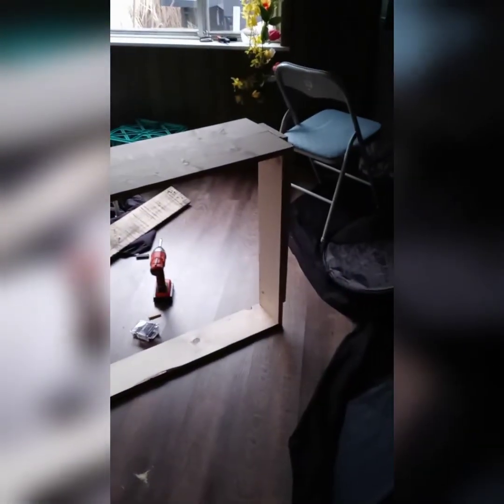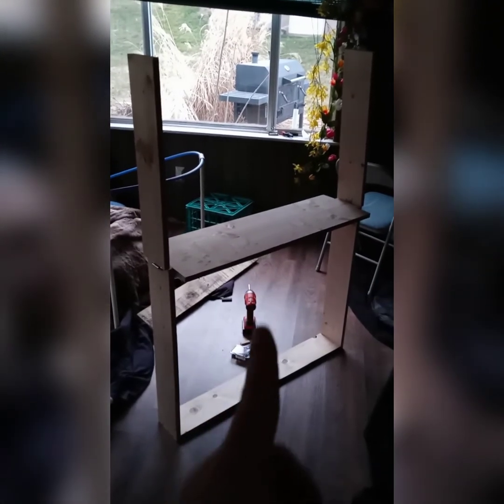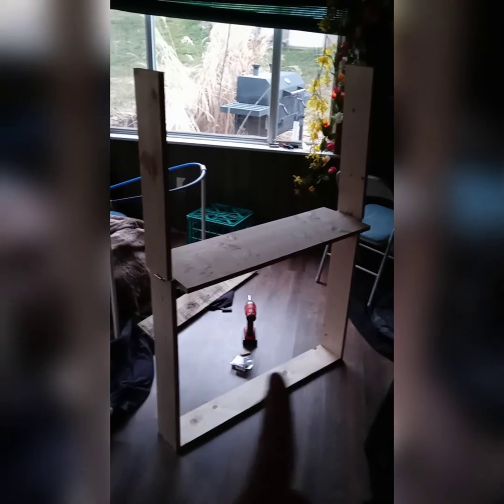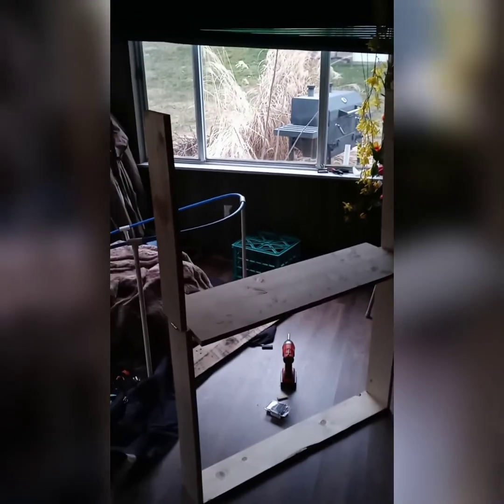I'm losing light fast, but this is what it looks like with both sides down. The sign will go in the middle there, and then I'm going to put a support right in the middle and fill in this gap here with the pallet boards. Then she can put a sign up there, and it's portable — we can take it wherever we need to go.